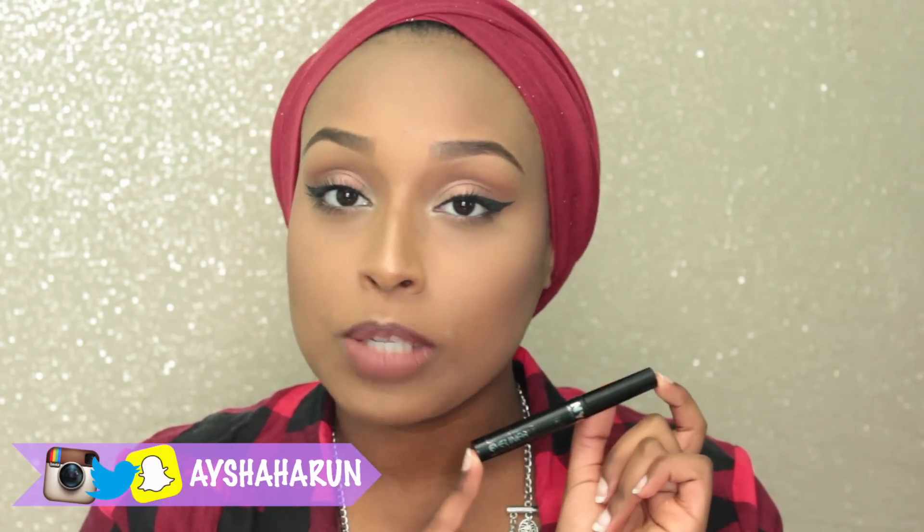That is because of this little baby over here — this is the NYC liquid eyeliner. NikkieTutorials showed me this and my entire life changed, literally. I love this eyeliner because it gives a really, really dark matte black look and that is what I've been feeling lately.